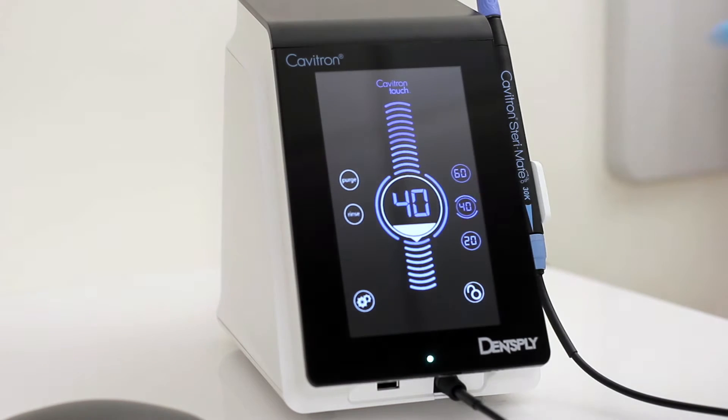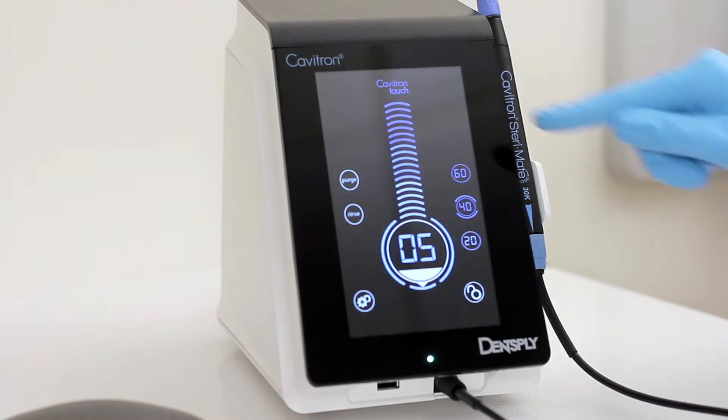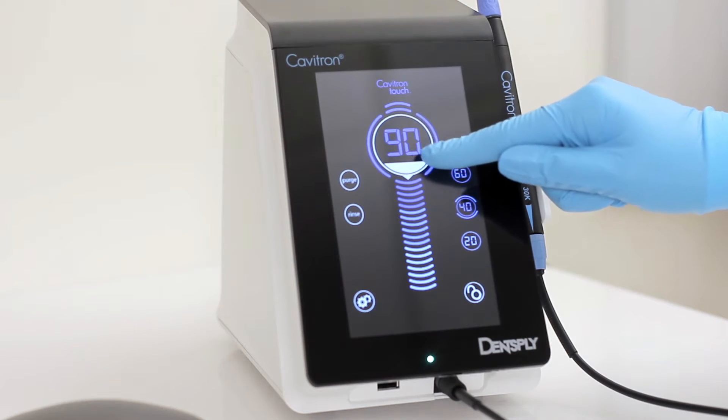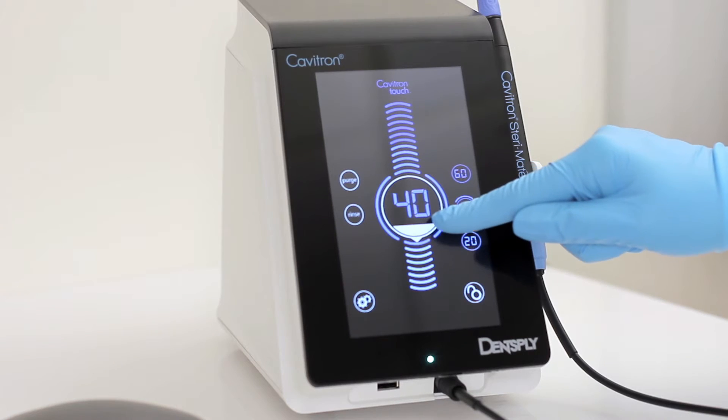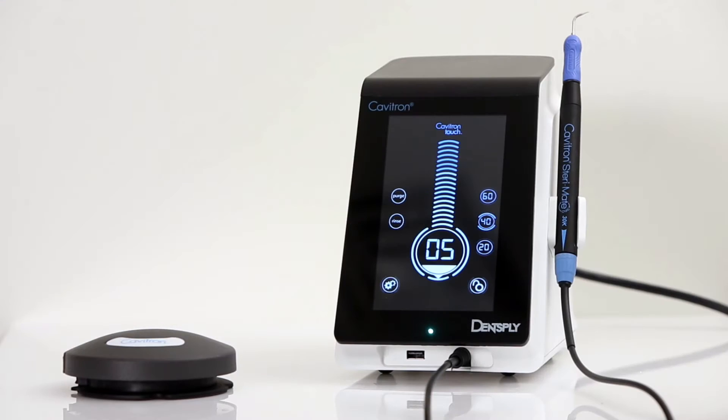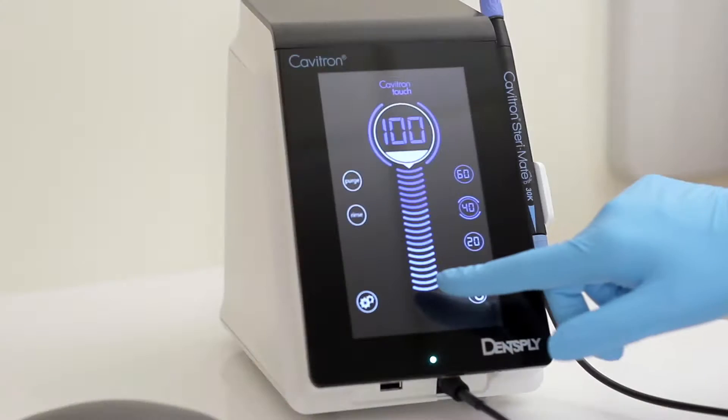The center of the screen contains the power level control. The number displayed in the bubble indicates the percentage of maximum power, ranging from 5 to 100 and increasing or decreasing in increments of 5 when held and slid up or down. The power level can also be selected by touching the scale either above or below the bubble.